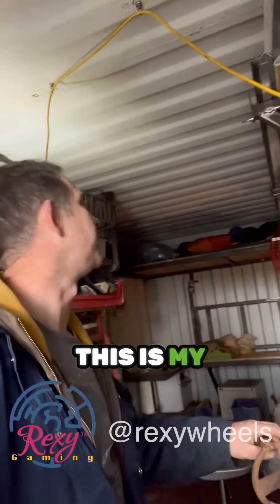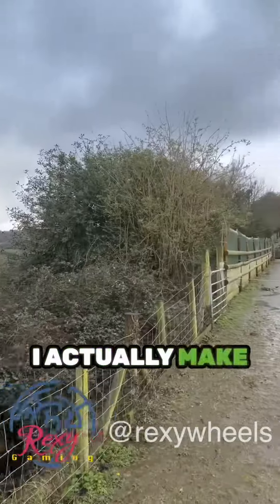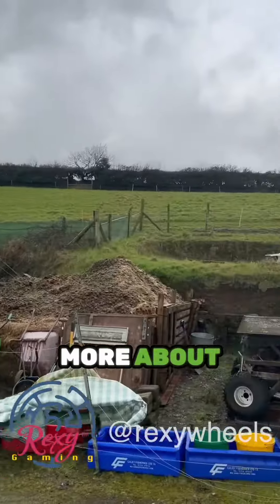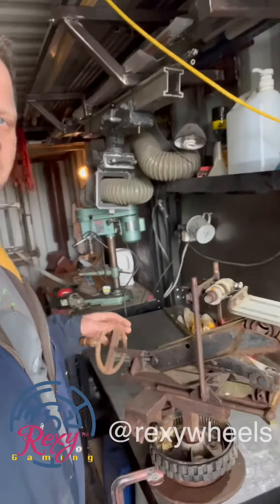This here is my Devon workshop, which is a little bit more rustic and rural than the one I have in London, where I actually make the Rexie Wheels. This is much more about old school blacksmithing, welding, grinding, and making bits and bobs like this.